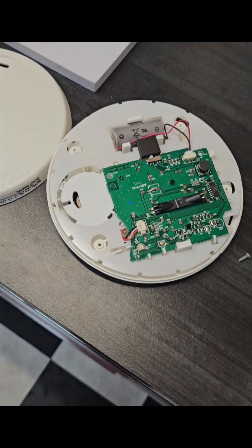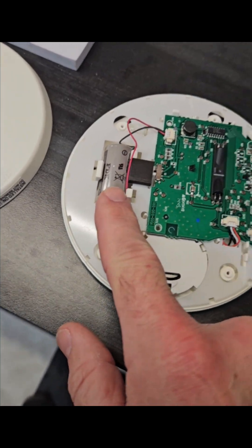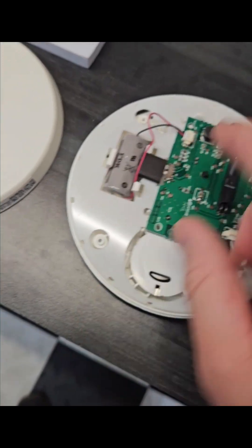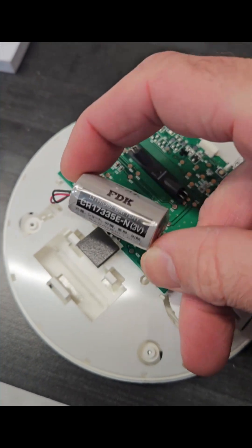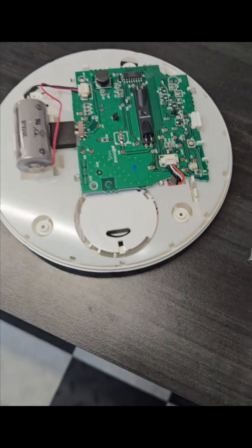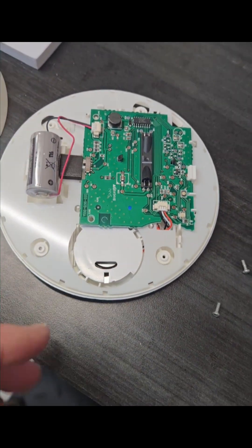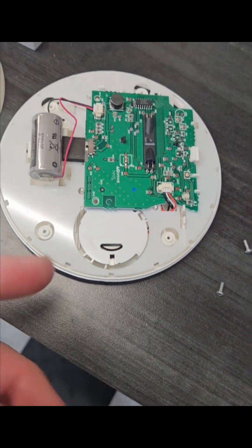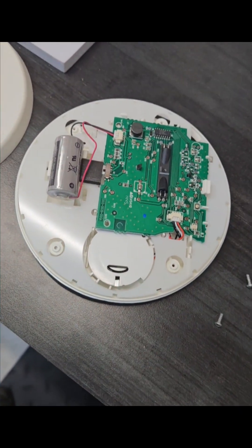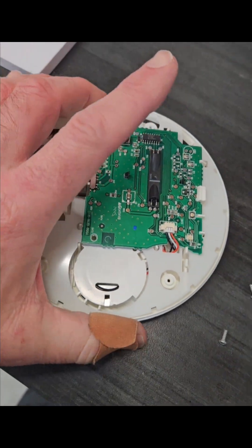So you may have this thought as I did: if the battery's dead, why not just replace the battery? I'm sure we could find one of these guys for less money than replacing the whole thing. The problem is, with every smoke detector — and this is a photoelectric one — they wear out. They really just have about a 10-year lifespan. The electronics just wear out, they get a little bit dirty, a little bit dusty.